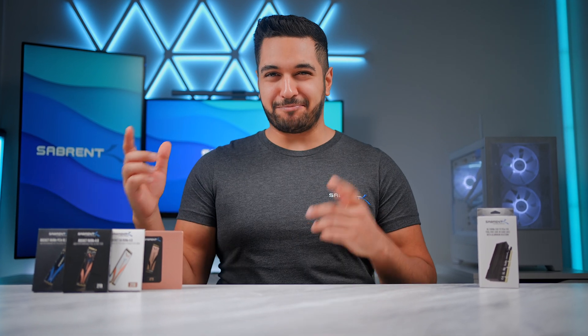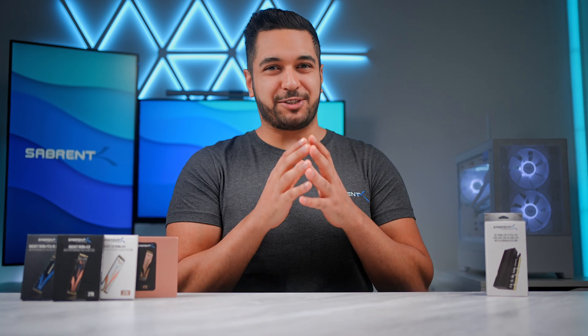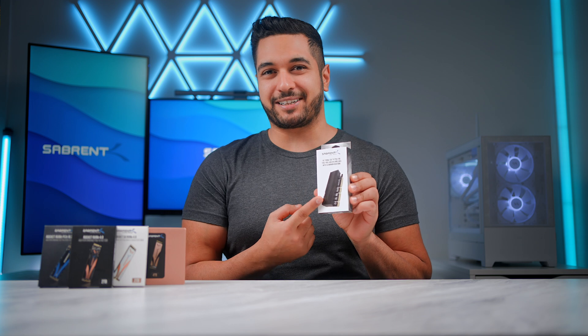Do you have a number of SSDs that you need to put into your computer but you've got no space as you've used up all of your M.2 SSD slots? Well, this is where this product comes in.